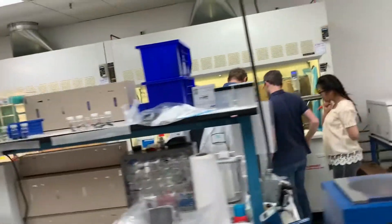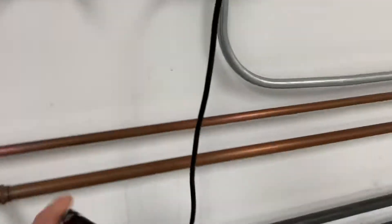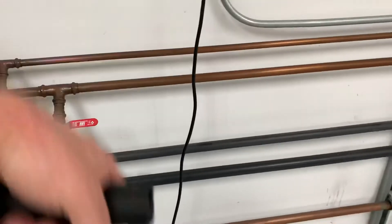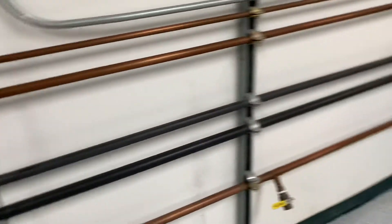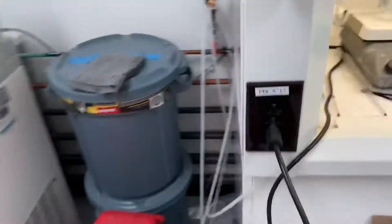This represents where the new hood is going to go. This is what the new hood looks like. In order to do that, we need to move all of these pipes down so it fits behind the hood, like it does right here.